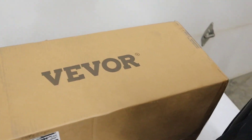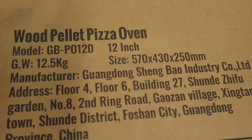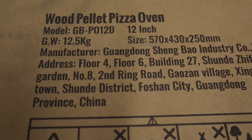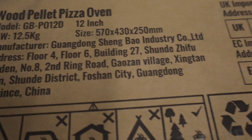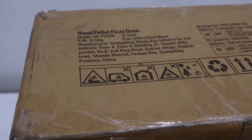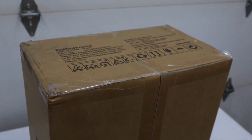It is from Vivore. I paid for this — I bought it off Amazon. Shipping was awesome, they got it to me right away. What is it? It is a pellet oven for making pizza. There's the model number and all of the basic information. Let's get this thing unwrapped and put together so we can make a pizza.